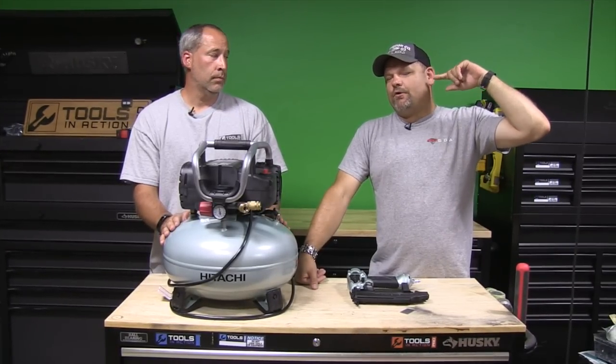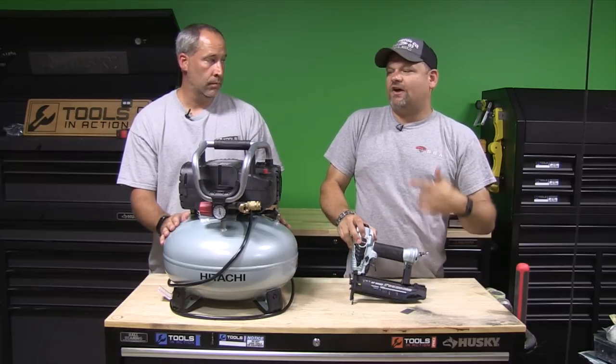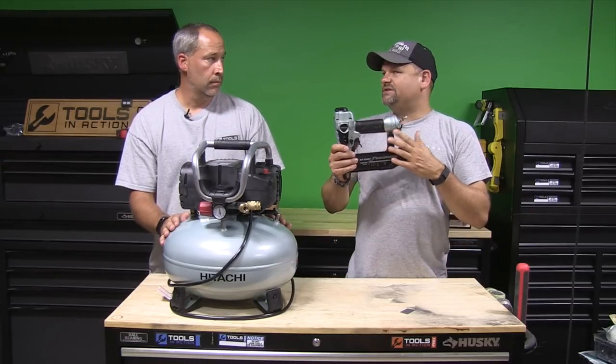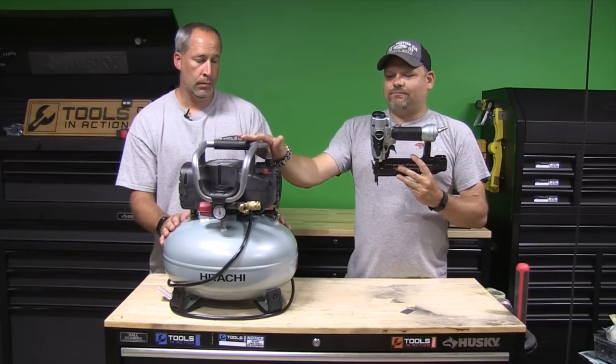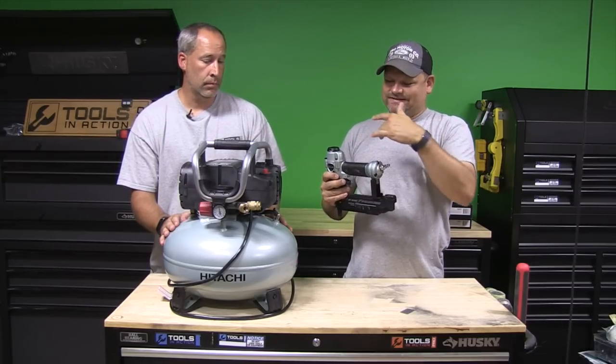What's up, you guys? Tools in Action. Today we're going over something you rarely see on the channel — we're trying to get more of it because it's good stuff. Hitachi. They've just come out with this new nailer kit. It's a combo: a brad nailer, and it comes with this compressor. We got to using it. I'm just going to give you my thoughts before Eric gets into it, because he's the nailer guy.